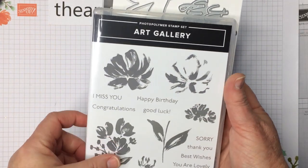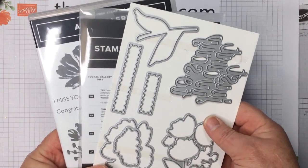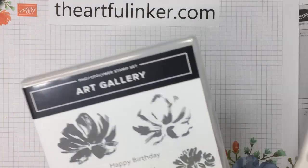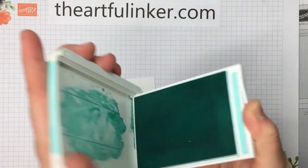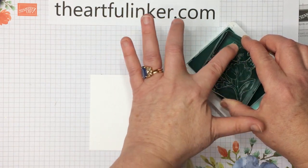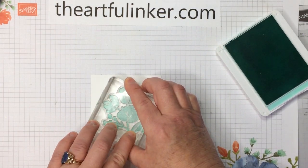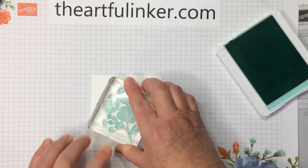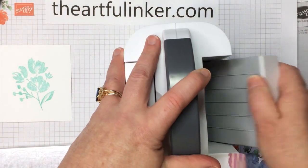For this second card, we're going to use the art gallery bundle — that's the art gallery stamp set we used in the first card, plus the floral gallery dies. Remember, when you purchase them as a bundle you receive a 10% discount in my store. Let's grab a piece of Whisper White and my Calypso Coral ink, and I'm using the little bouquet stamp. Giving it an all-over rub to make sure it's picked up plenty of ink.